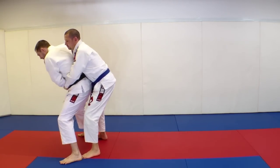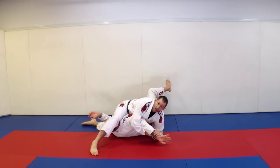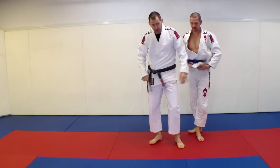So again from standing: base, work the elbow, turn, sit into the kimura. Super important self-defense moves.